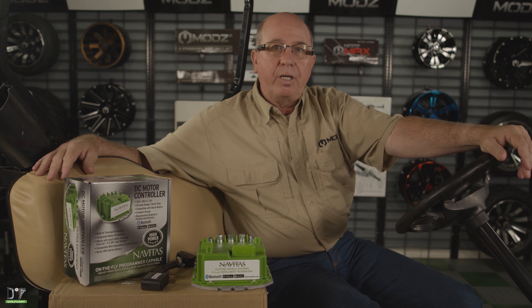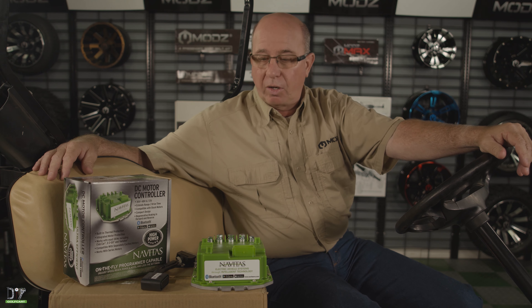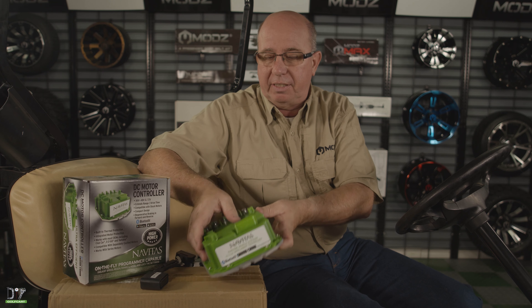Welcome back. Today we're going to be working on a 2014 EZGO T48. What we're going to be doing is installing this Navitas controller.